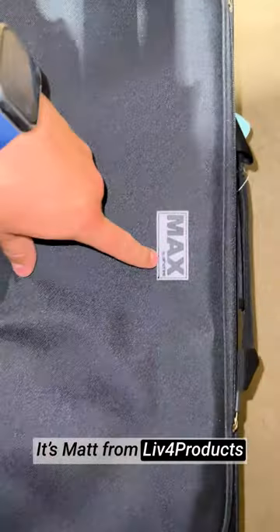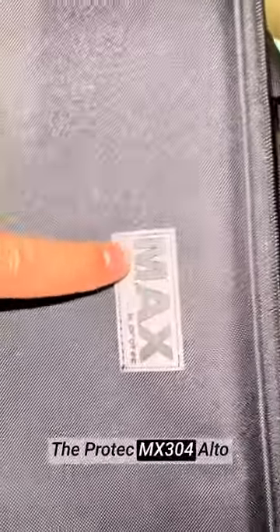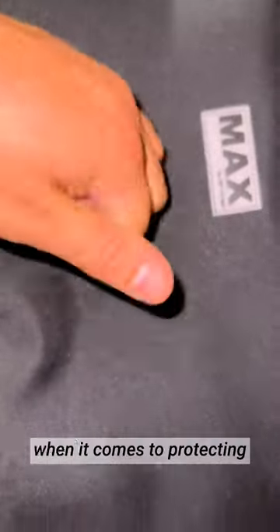Hey, it's Matt from Lift4Products. The Protec MX-304 Alto Saxophone Max case is an absolute game changer when it comes to protecting my beloved instrument. As a saxophonist, I needed a reliable case that not only offers top-notch protection but also makes carrying my sax convenient and hassle-free. This case delivers on all fronts.